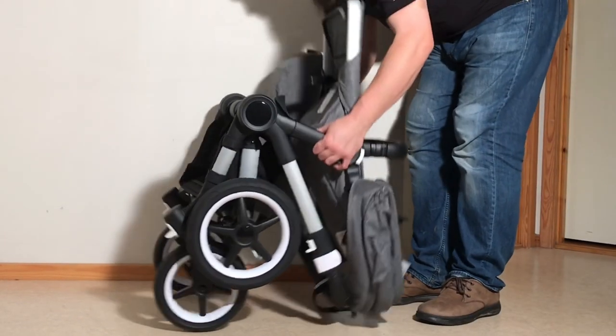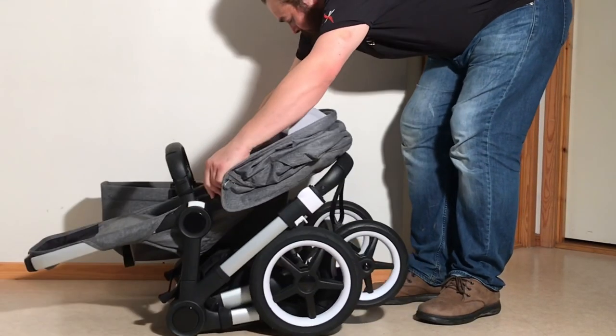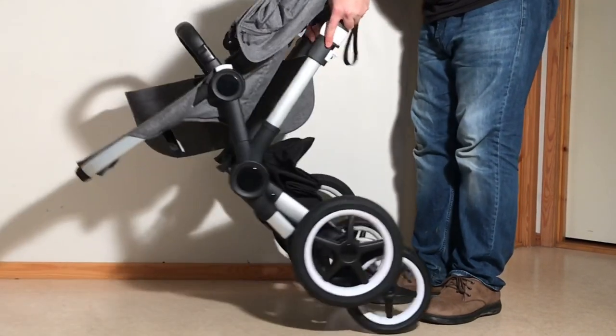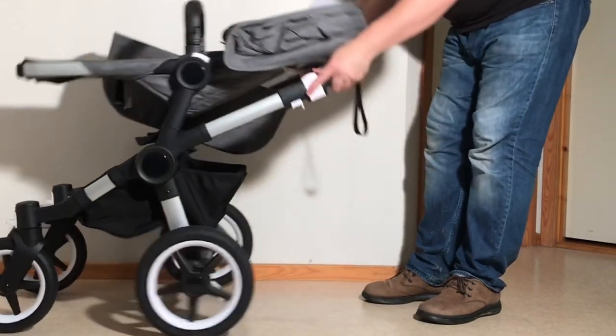In order to put it back up again, pull up on those triggers and the whole thing sort of flips out.